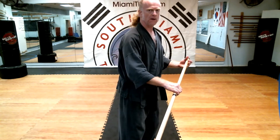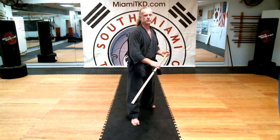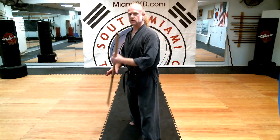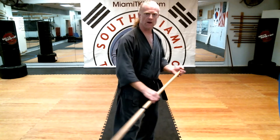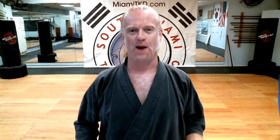Let's do it backing up. Gedan gaeshi — metronome, slide through. Gedan gaeshi — metronome, slide through. Gedan gaeshi. You can also do it moving forward: let go of the end, let it slide through — gedan gaeshi. Let go, slide through like a metronome — gedan gaeshi. So keep an eye out for them as you're practicing kanji.